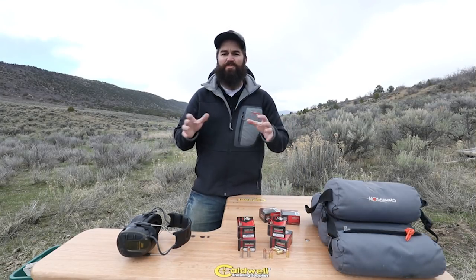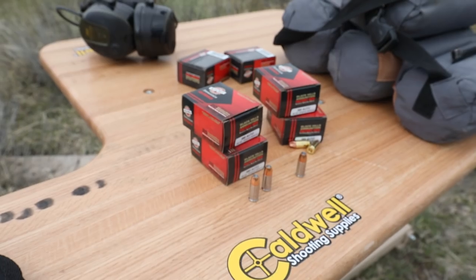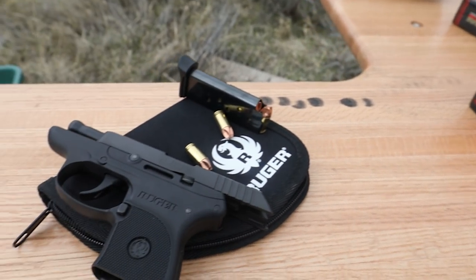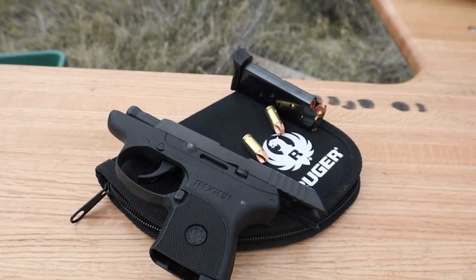We've got everything set up here at the range. We still need to attach our targets to the target board, but we're going to be shooting the new load from Black Hills Ammunition. Today we're shooting the 380 auto using Ruger's LCP 380, and of course we've got the new Honey Badger load from Black Hills Ammunition.